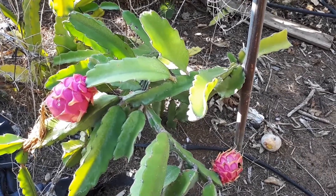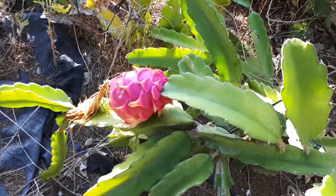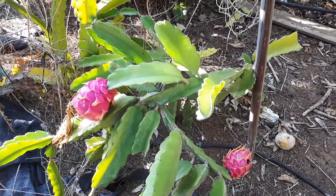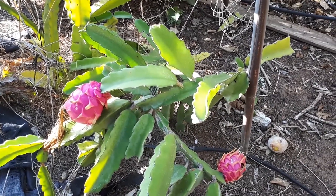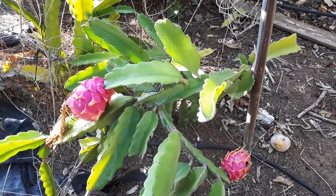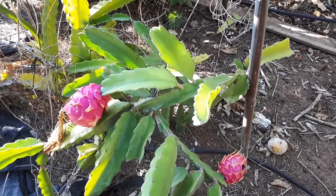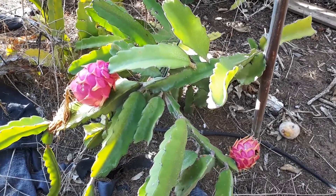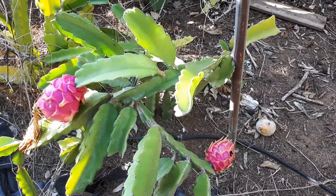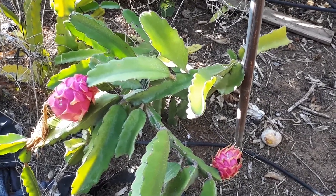If you don't have natural pollinators, hand pollination is quite important. The real natural pollinators are bats — specific ones. So if you're watching this video, you're probably not from that area and you'll need hand pollination. Some varieties, like the yellow one with spines, can be self-pollinating, which is quite nice.